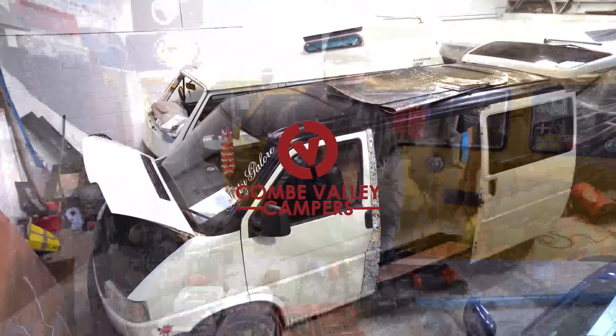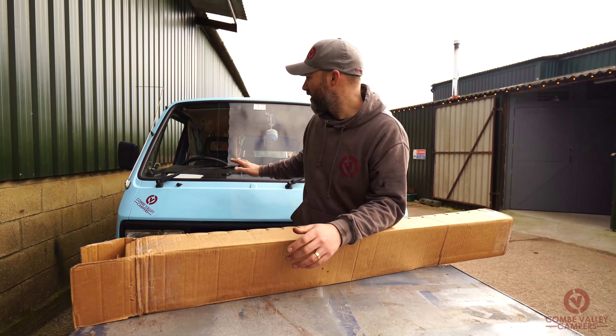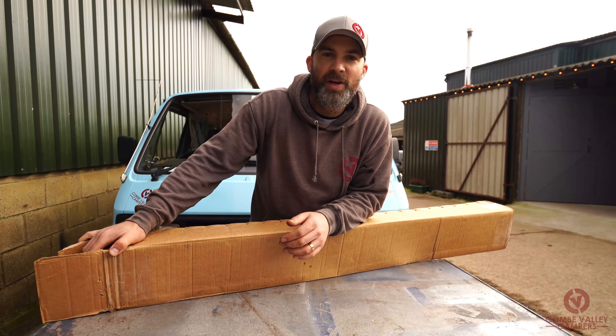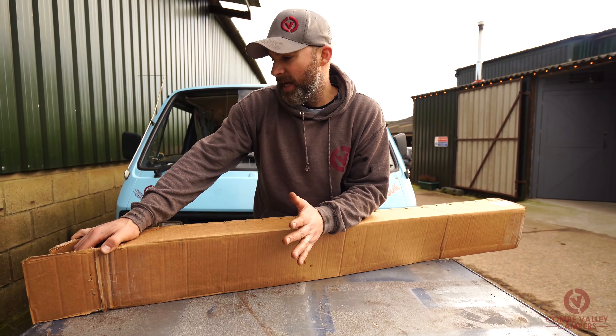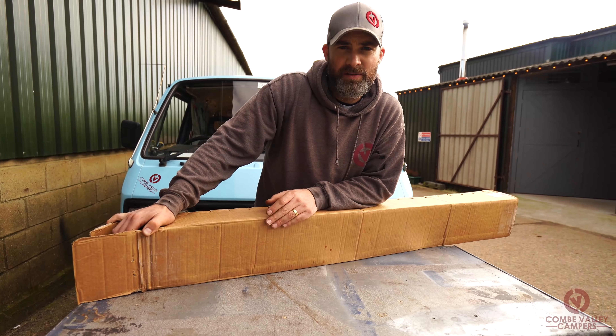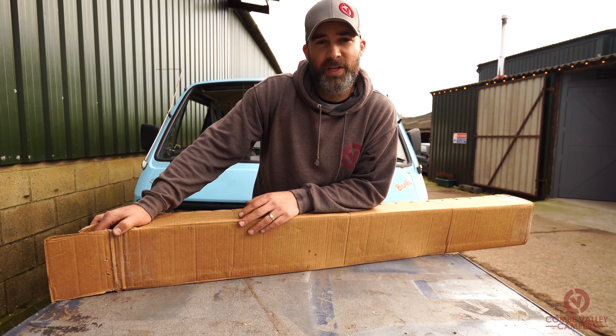Today we'll be doing something slightly different. We have got a brand new product from Heritage Park Centre — they have released a brand new curtain set to go into the VW T3, Type 25, or Vanagon, whichever you prefer to call them. The window kit is specifically for vans with factory windows, so that will be for Caravelle or Westphalia conversions, and the kit isn't for van conversions with cut-in windows.